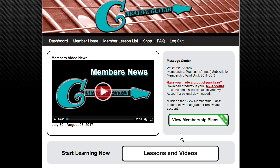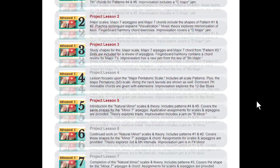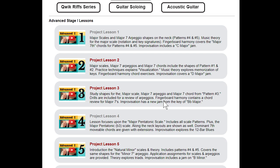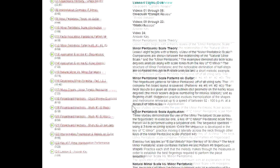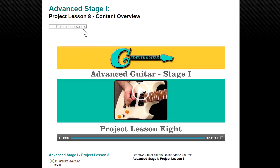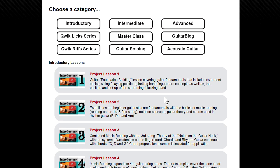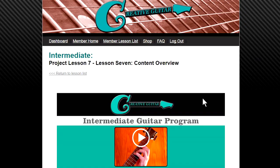Once that's in place, jump into the members area where we've got all the lesson plans. I'm really excited because we've got the latest installment in the Advanced Guitar Program posted. Each project lesson is around 2.5 hours of instruction — probably around 160 to 180 hours of instruction just in these lesson plans alone. The latest installment covers minor pentatonic with 24 videos.